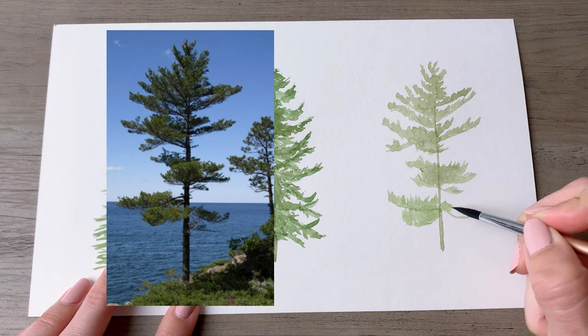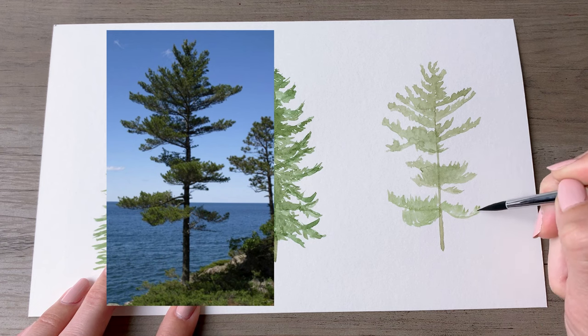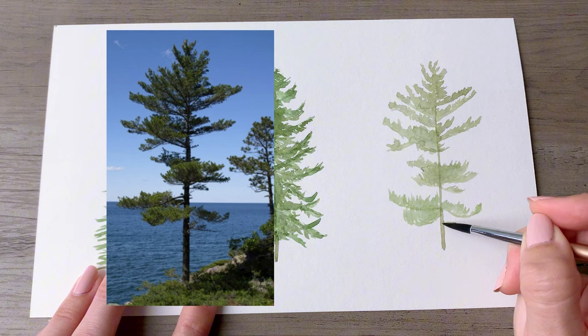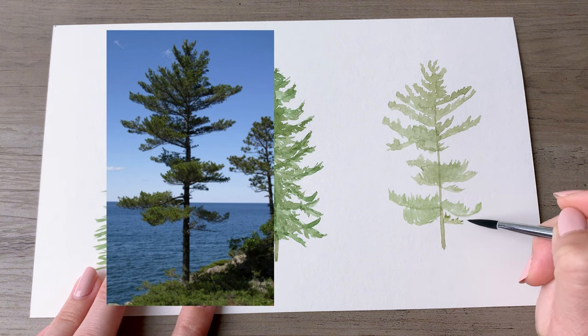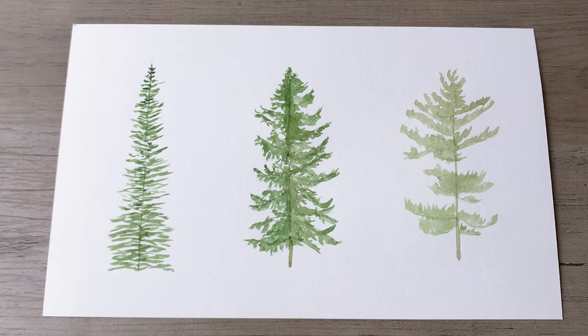This video was inspired by a comment from a viewer, who I will tag in the comments. If you have an idea for a future video, feel free to leave a suggestion below and I will tag you if I use your idea. Thank you so much for following along — please subscribe if you liked the video, and I will see you again very soon.